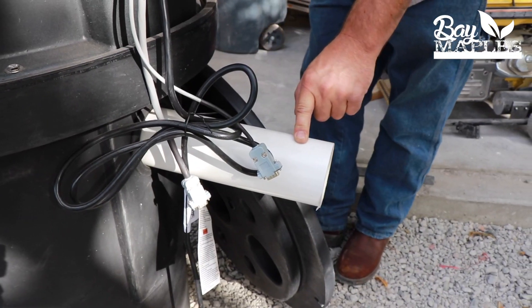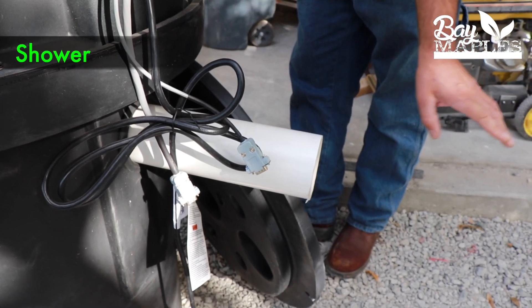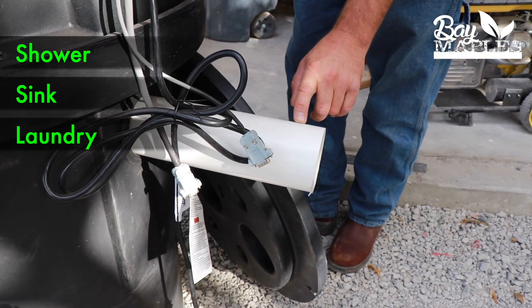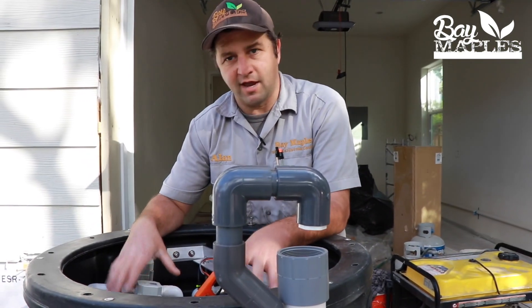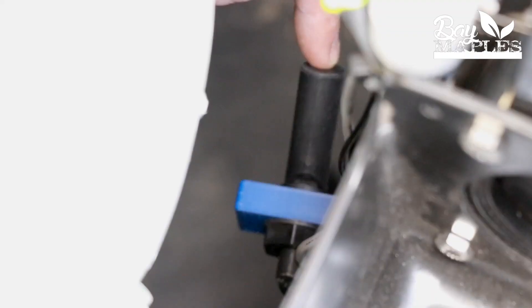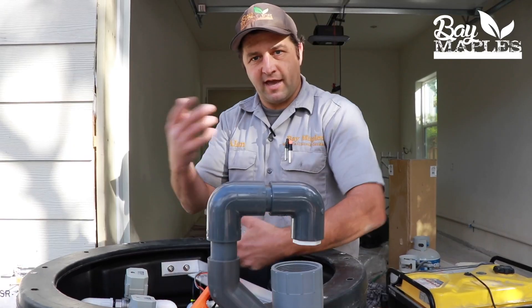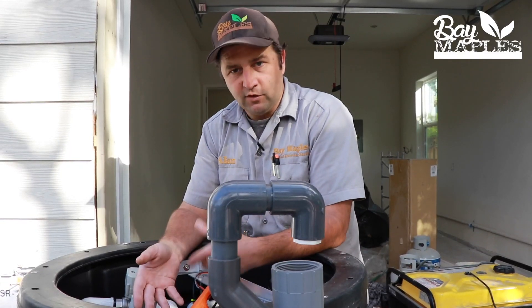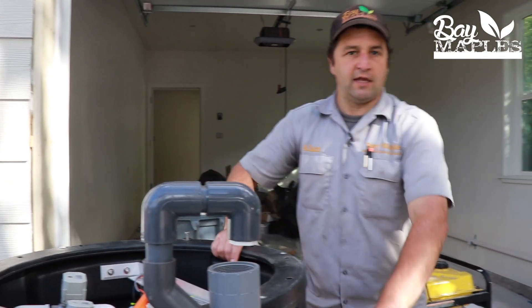Here's our three inch inlet pipe, and this is taking in water from the bathroom shower, sinks, and laundry machine. From there it flows inside the tank. We have a pump and float switch and a filter. As the water enters, it's going to activate the pump, which will send it to the filter and then out into the landscape.